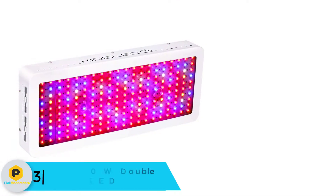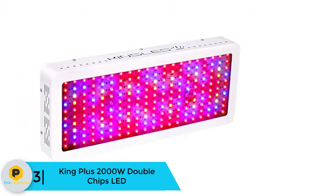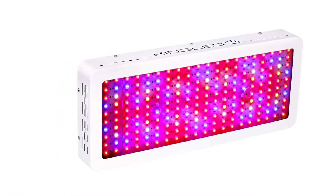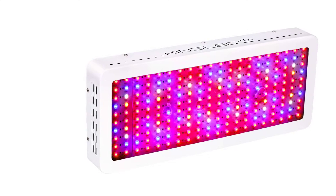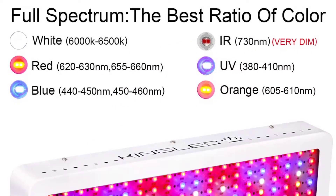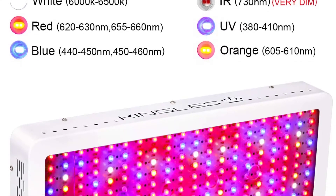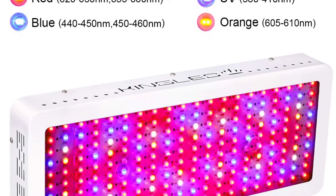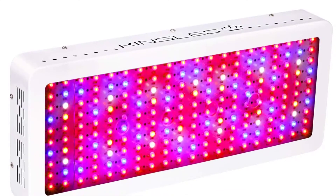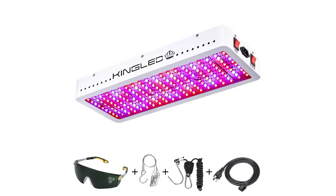At number 3, we have the King Plus 2000W Double Chips LED. The King Plus 2000W is the company's most powerful LED grow light to date and the first King LED grow light to make my top list. This light is significantly brighter than others in this price range while still producing very little heat. Like the Bestva, it contains 10W Double Chips; however, the construction of the King Plus feels sturdier. The King Plus also has a 4-PC fan cooling system, and though it's efficient at cooling, it does run louder than other LED grow lights I've tested.